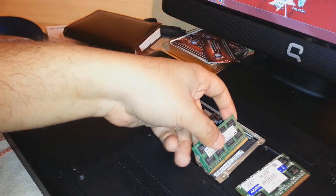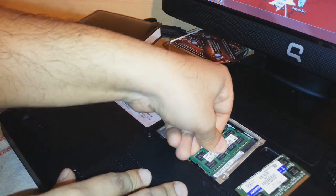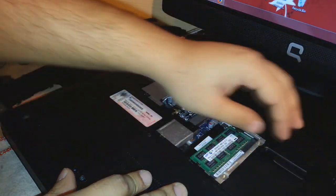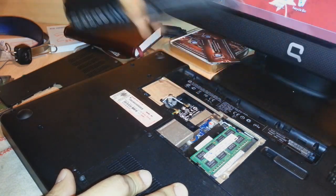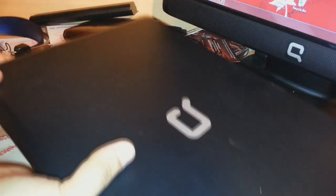I will use a 2GB DDR3 RAM for notebooks and I will put this RAM inside. One more thing I have to do — I have to remove the battery. Here we are. Now I will flip the notebook back and close it.